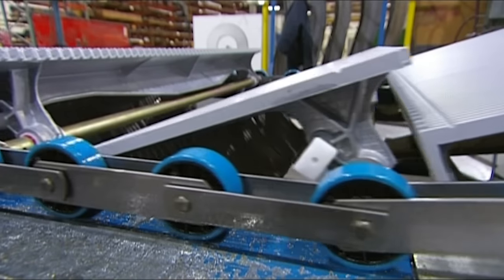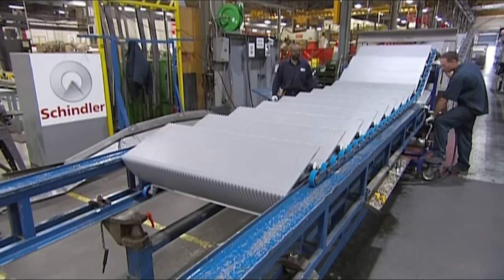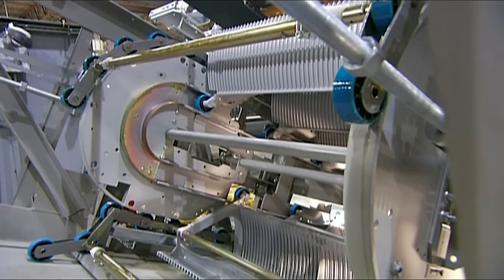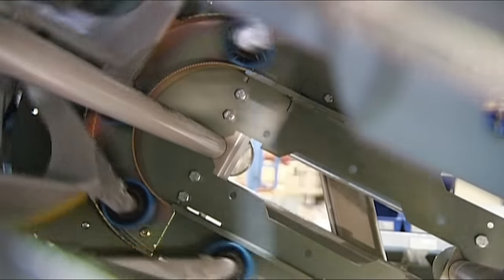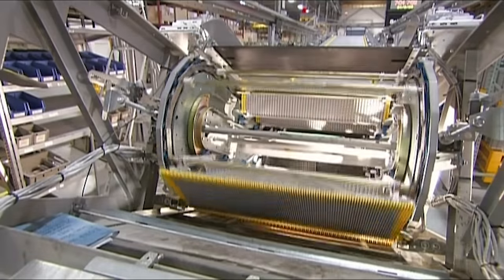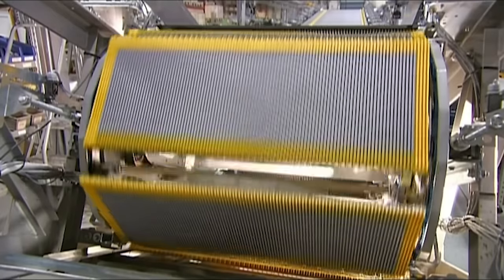They feed the required length of chain and steps into the unit. A worker then attaches a turnaround track, which allows the steps to make a continuous loop from one end of the escalator to the other. The escalator runs for five hours to ensure it operates quietly and properly. During this testing period, it goes through up to 250 quality control checks.